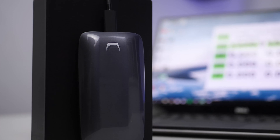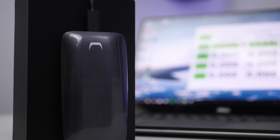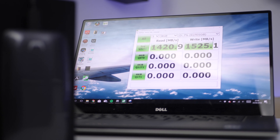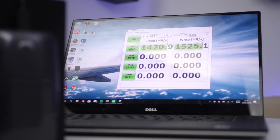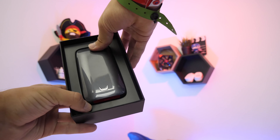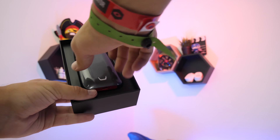During my testing, I was able to edit 4K RAW files in real time on my laptop, the Dell XPS 15, and on the latest generation MacBook Pros with those four USB-C ports, seamlessly. This could also work well for a Razer Blade or one of Asus's top-end gaming laptops which feature Thunderbolt 3 connectivity.